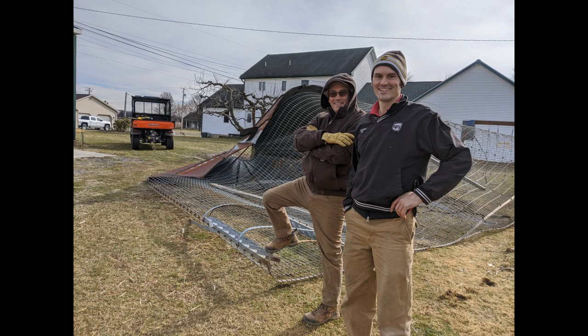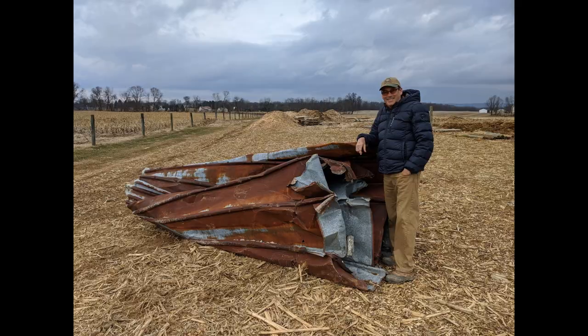When it was finally down, we were all very happy and relieved — nobody was hurt and nothing got damaged. We used the tractor to crush the steel roofing, put it into a ball and loaded it on the trailer for the scrapyard. We also kept the steel screening to repurpose it.